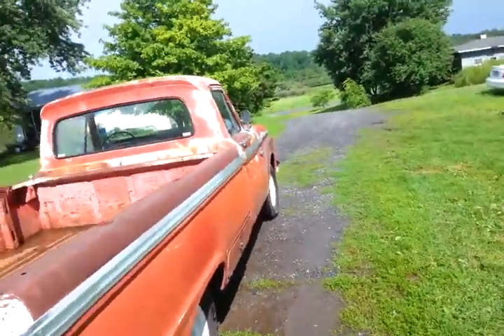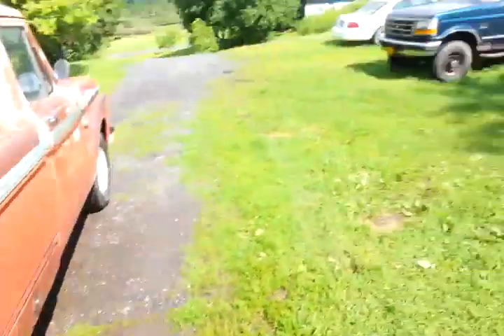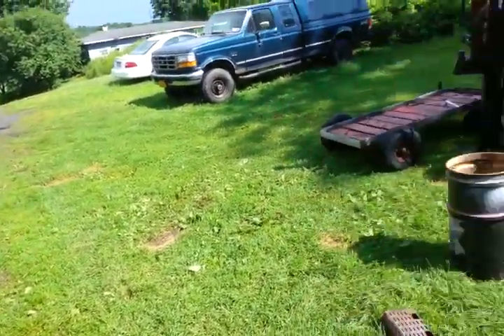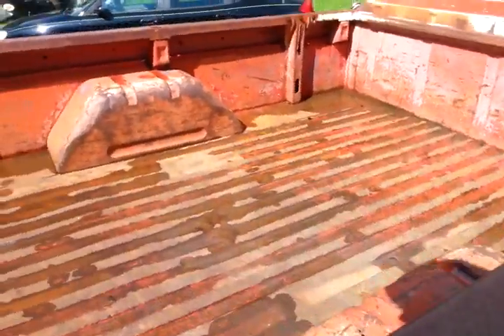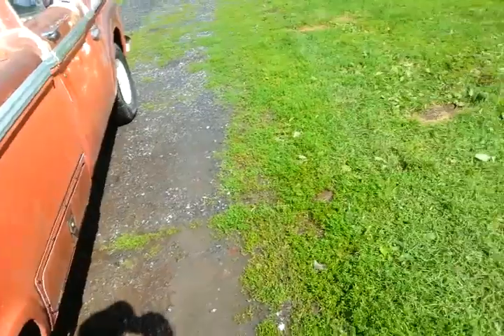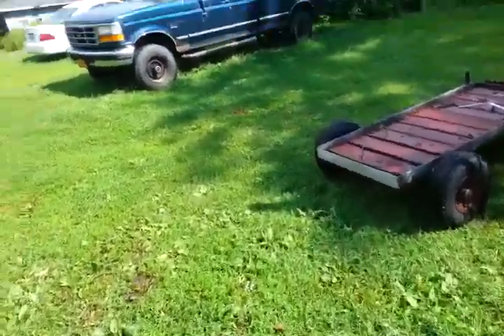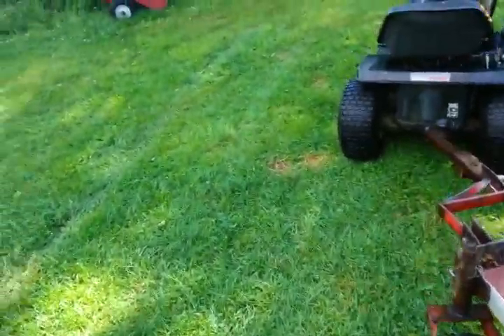Howdy guys. See all that dirt on the wheel? It was just pouring here — unbelievable, torrential freaking downpour. That was my soda can that I was just drinking. It was just pouring a few minutes ago, and I had just gotten the mufflers done on the mower and wanted to take it out, and this just opened up. Look at that — it brought mud up on top of the grass because it was raining so hard. Freaking crazy.